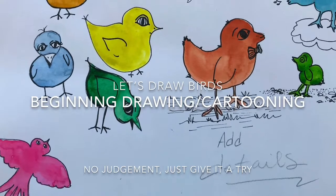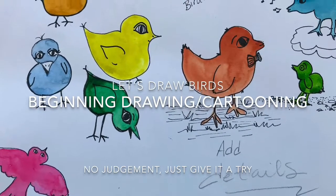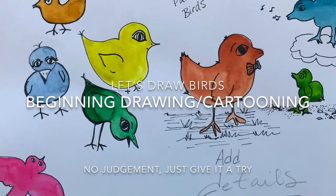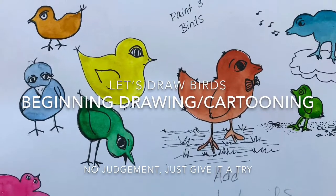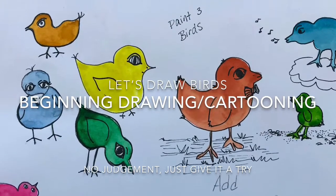Let's draw birds. I thought it'd be fun today to take a little break and practice a little cartooning. So grab your pencil and your paper and start thinking about how to draw a bird.